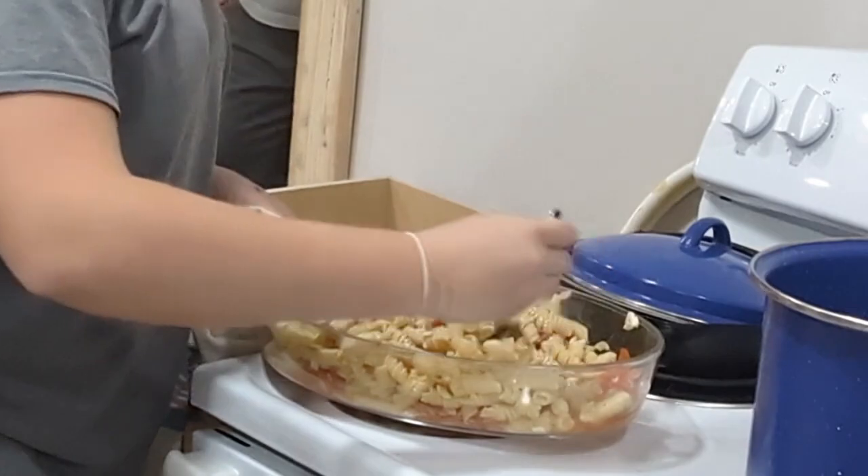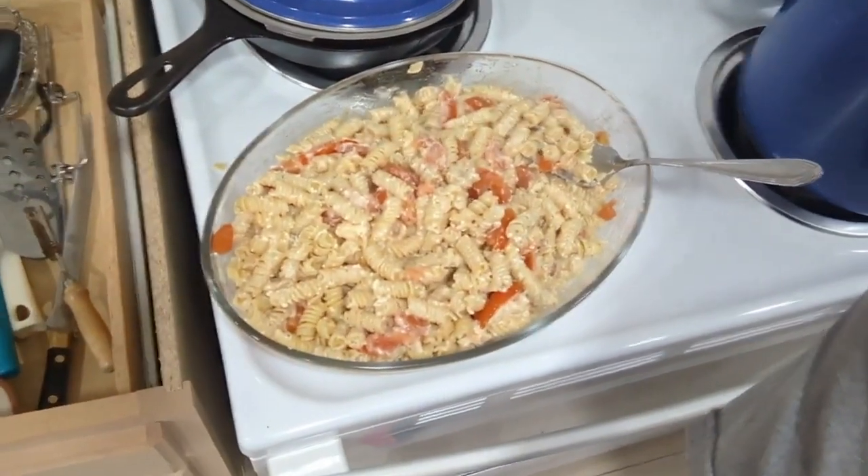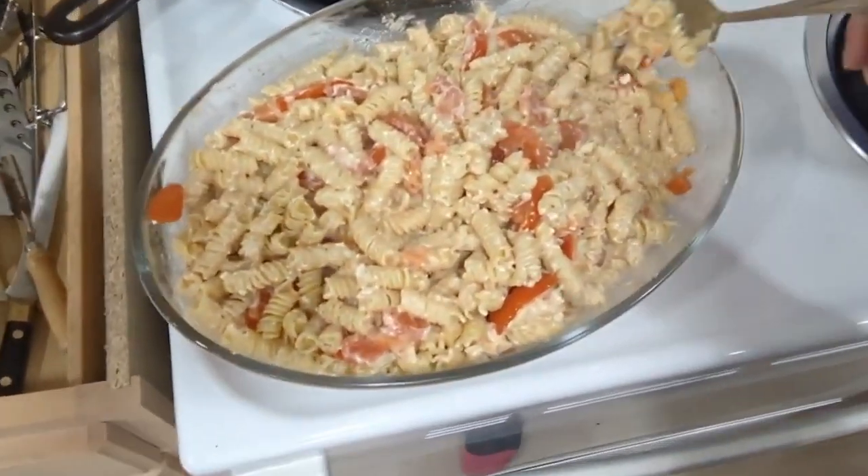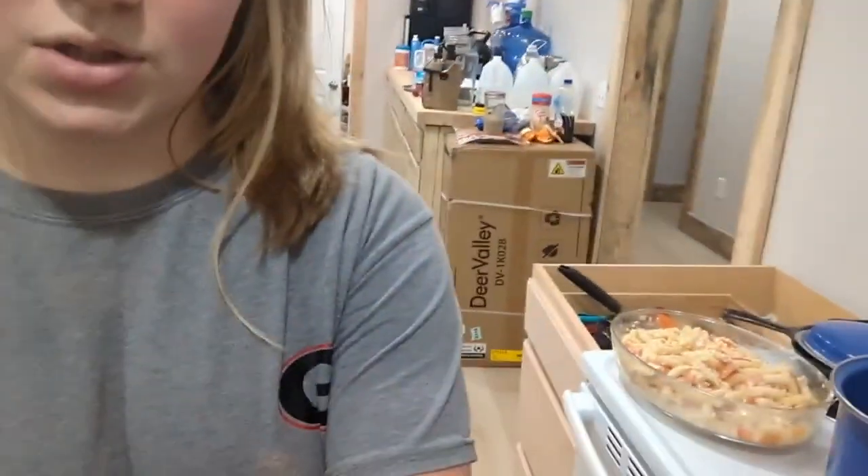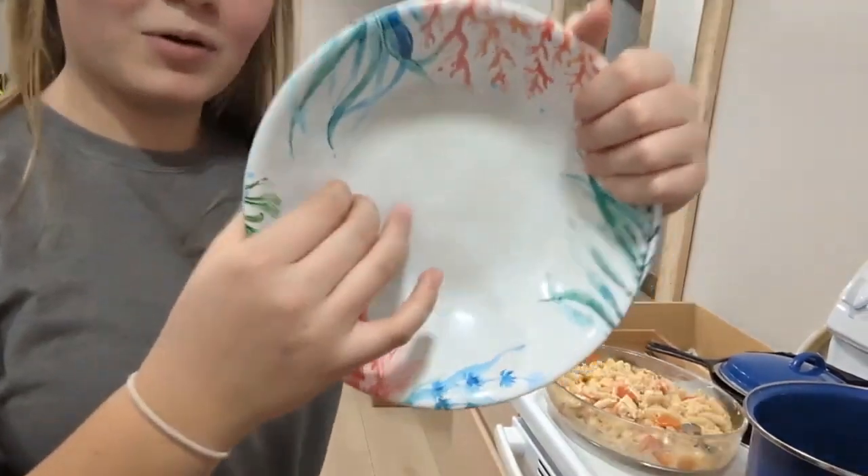Okay, this is smelling so good — look how it looks, it looks so good! Get a close-up of that. I'm going to put some of this in a bowl and try it.